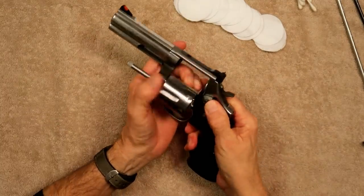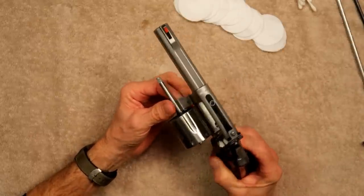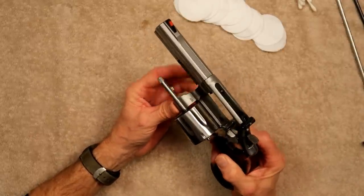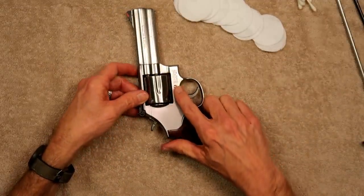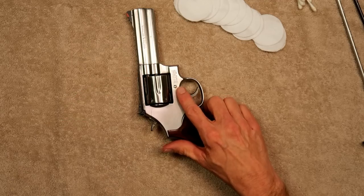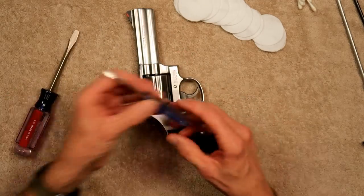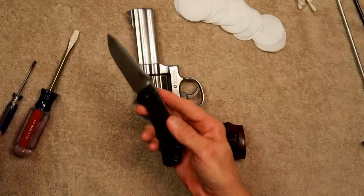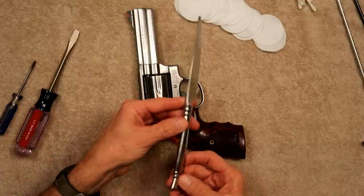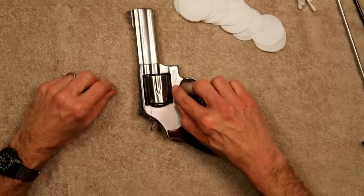Now with these Smith & Wessons, we can easily remove the yoke — also known as the crane — by just taking out one screw right here on this side. Make sure you get the proper screwdriver that's going to fit this screw. I don't want to see you taking just any screwdriver to this.